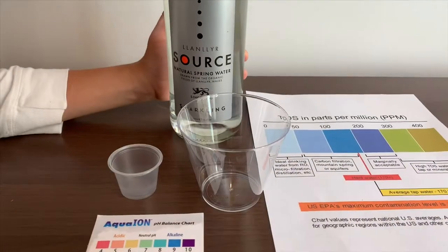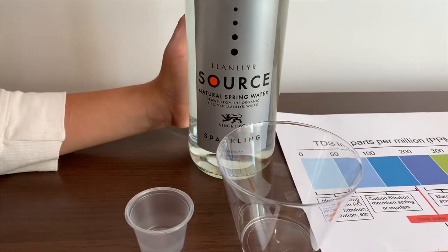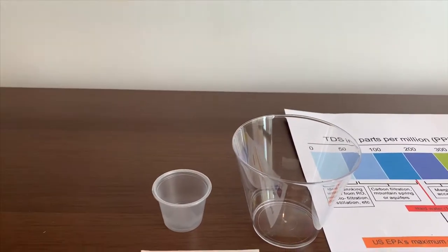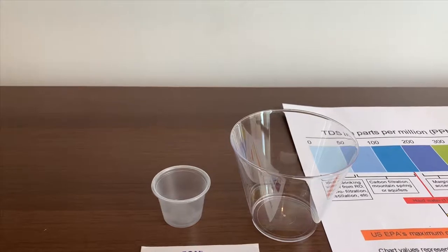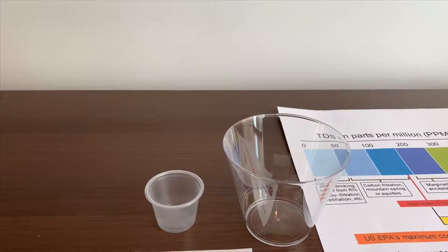This is Lanier Source Natural Sparkling Spring Water from Wales. Let's open it — it costs $3. Let's open and see the TDS and the pH levels.